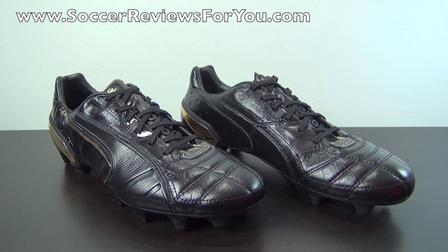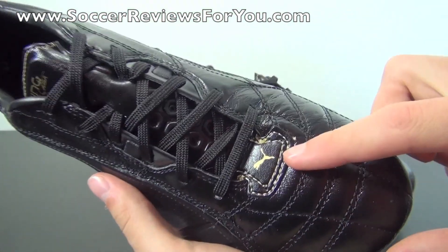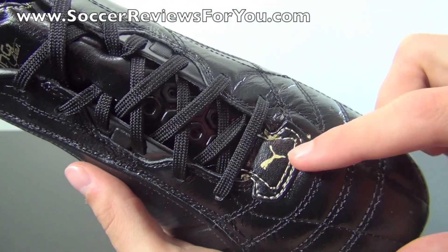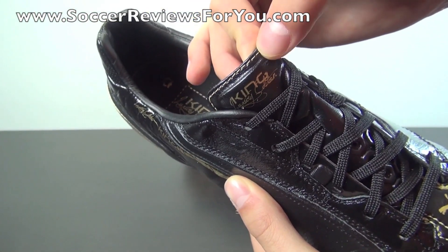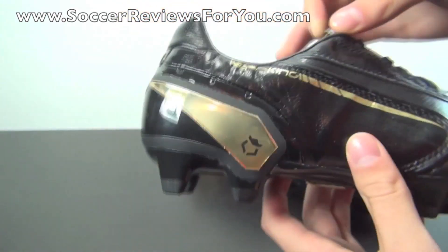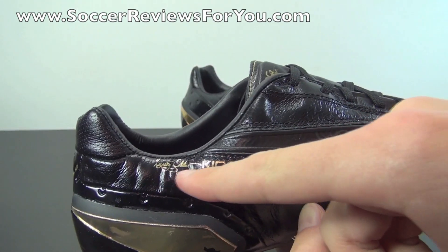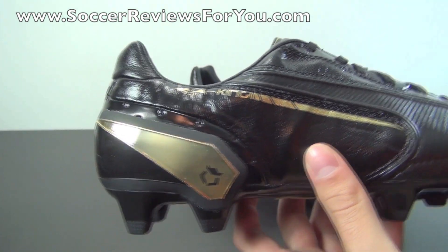Here is a look at the shoes themselves and obviously these are incredibly good looking, at least in my opinion. It is more of a blackout but you do have metallic gold accents throughout that really make this a unique looking shoe. You have your gold accent stitching and Puma logo at the base of the tongue, the same gold accent stitching at the top of the tongue, and of course it says King Luxury Edition right there in metallic gold. Also in metallic gold you have the Luxury Edition King logo with that little racing stripe design found on all of the Kings.